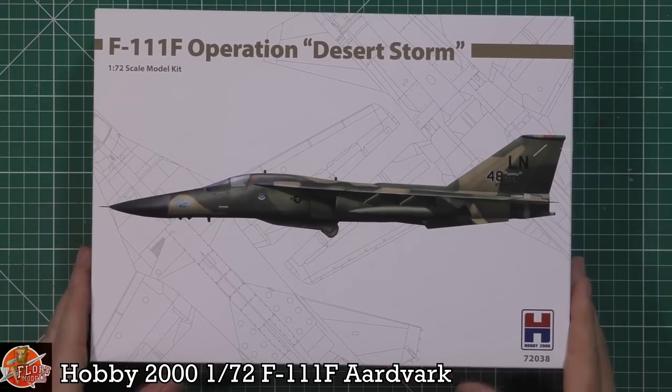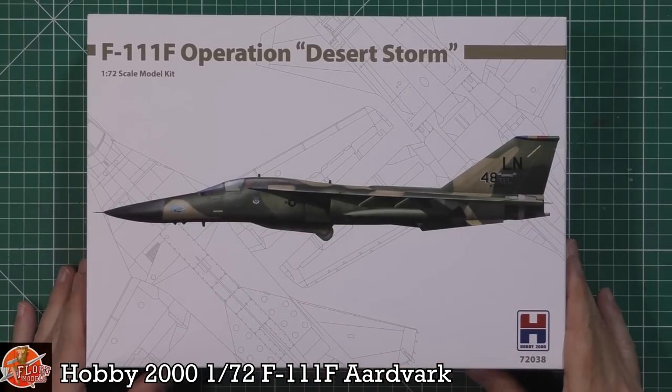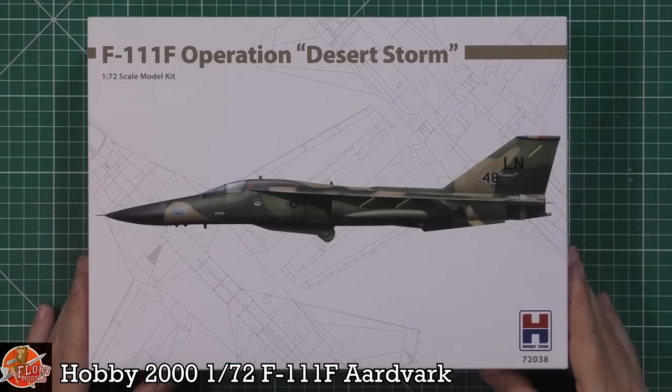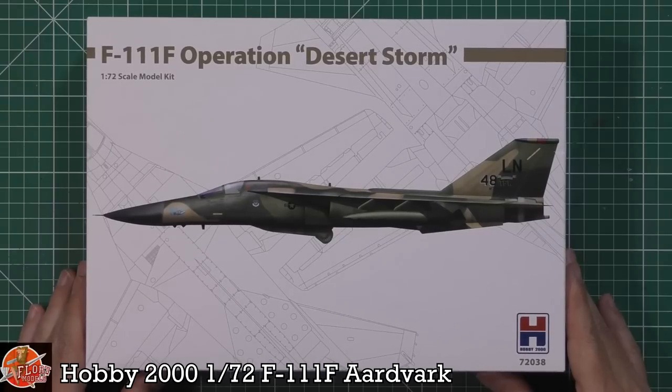No frills box art, but very nice to see it. Basically this is the one with the Pave Penny sight underneath for laser designation. We all remember — or you do if you're a certain age — seeing probably for the first time laser guided bombs dropping through front doors and ventilation shafts from the footage of the first Gulf War. And they were all coming from these.